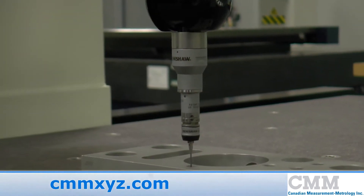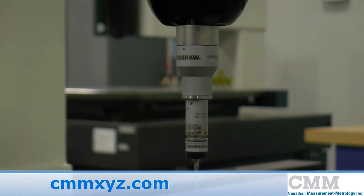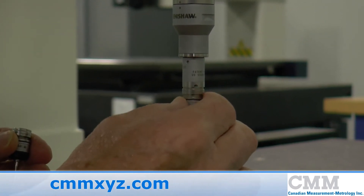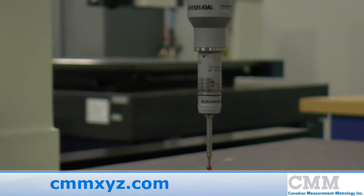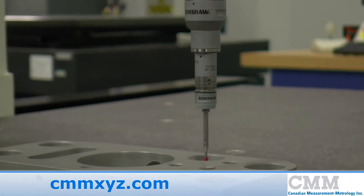TP20 modular probes are like the TP2 and TP6 with similar performance characteristics, except they have a modular stylus unit which must be exchanged when utilising longer styli to optimise precision. Their kinematic mount allows fast changes of the styli, both manually or on a stylus changer.